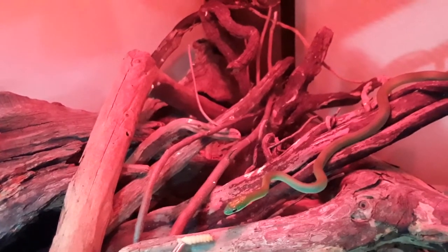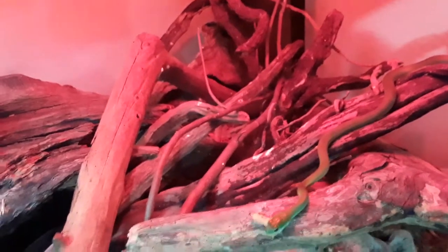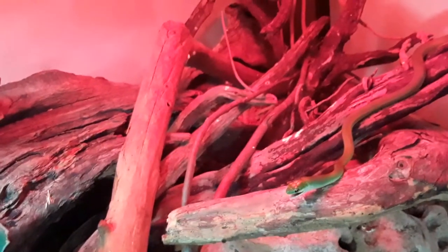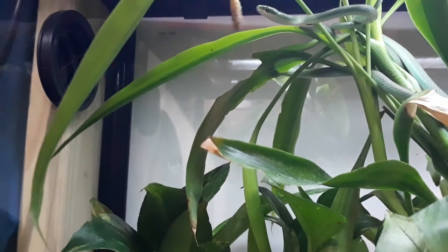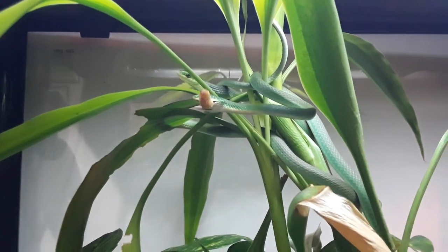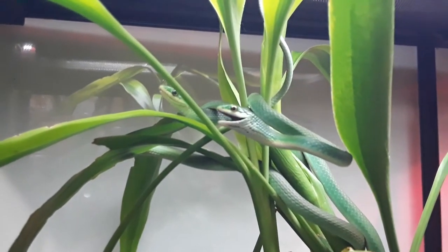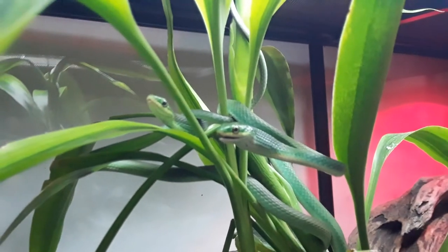I can't hold that camera still for anything. There we go — two down. There we go, that's all three. Gobbles them right up like it's nothing. Turned out to be a decent video, got some good shots in there. You guys are so pretty, aren't you?